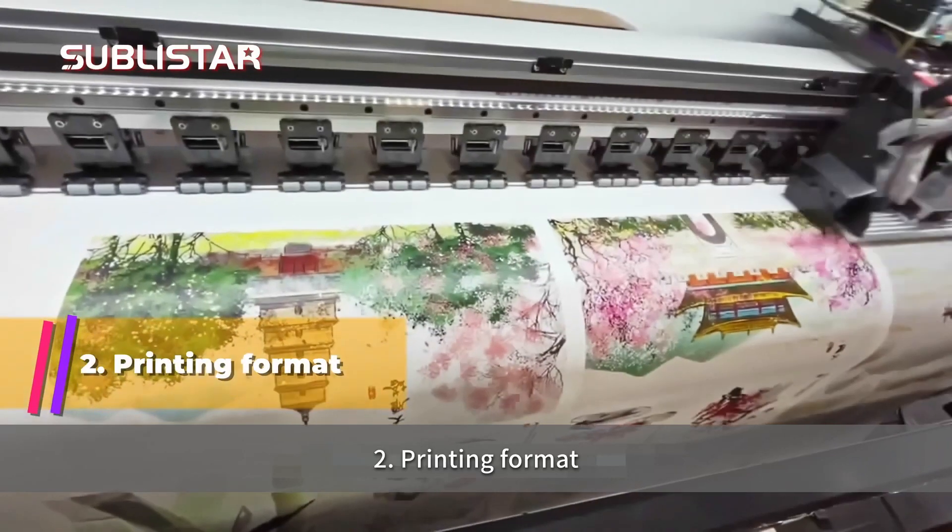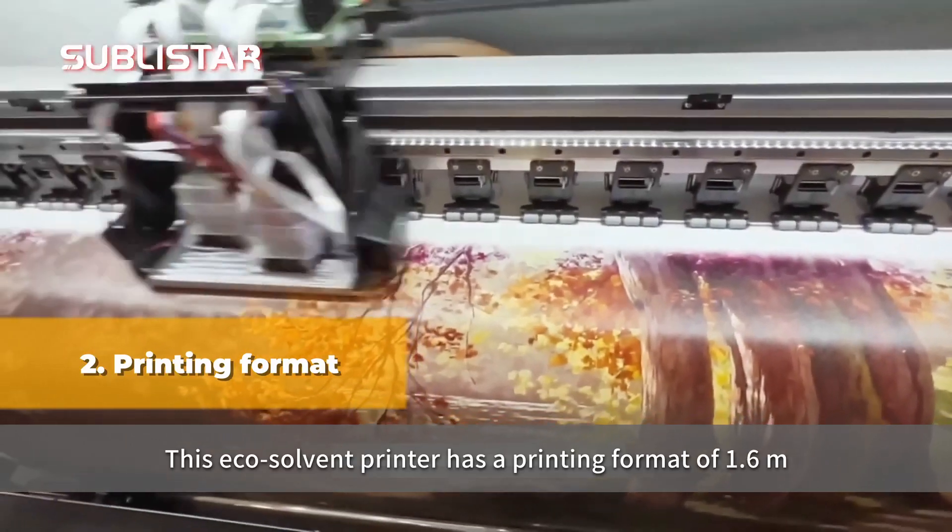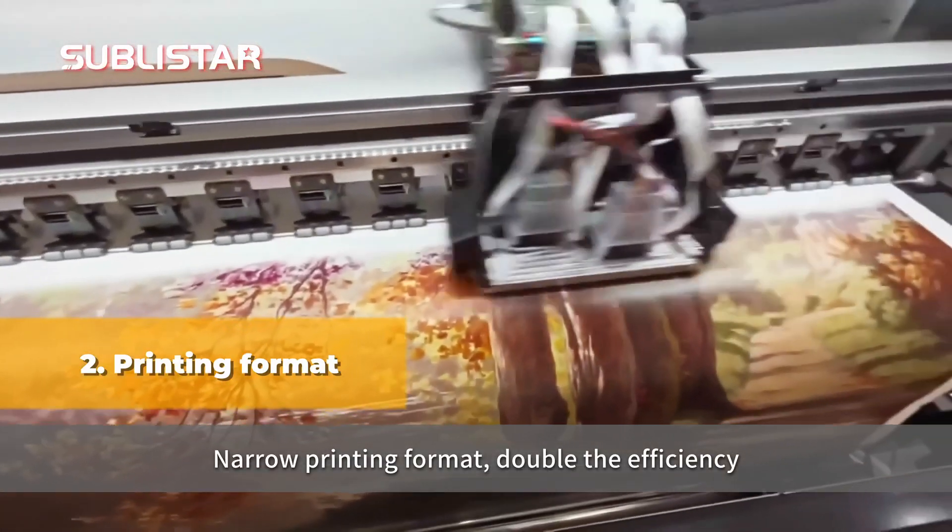Second, printing format. This eco solvent printer has a printing format of 1.6 meters — a narrow printing format that doubles the efficiency.